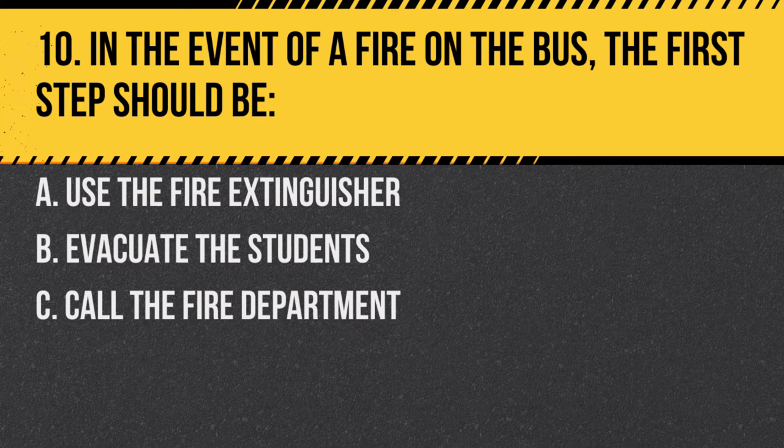Question 10. In the event of a fire on the bus, the first step should be: A. Use the fire extinguisher. B. Evacuate the students. C. Call the fire department. Answer B. Evacuate the students. The primary concern is the safety of the students.